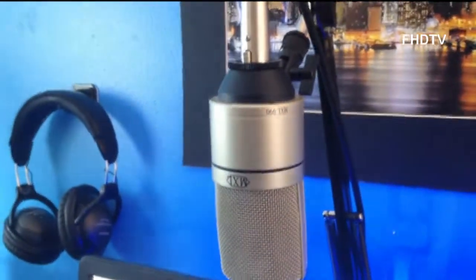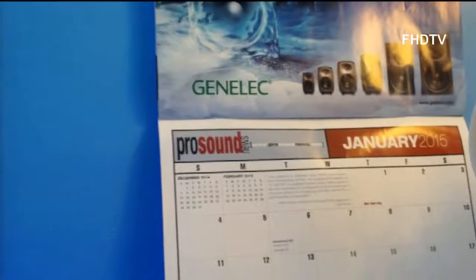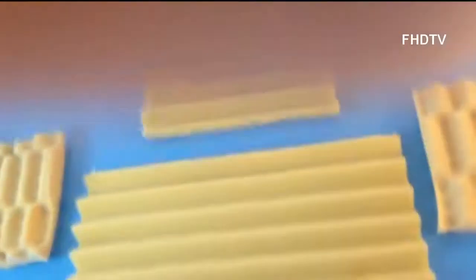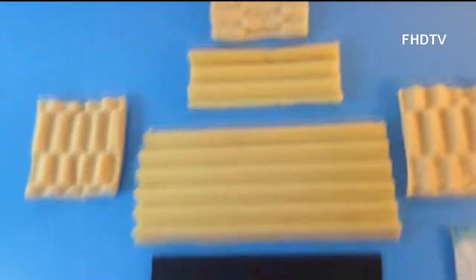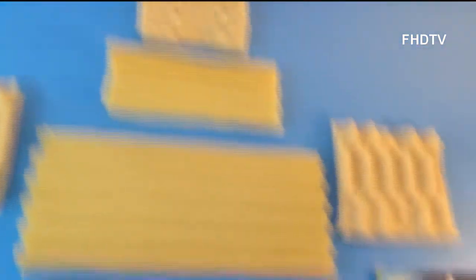Then we have my main voiceover mic, which is the MXL 990, hanging on a Rode boom arm mic stand. And some homemade DIY padding for less reverb in my room.